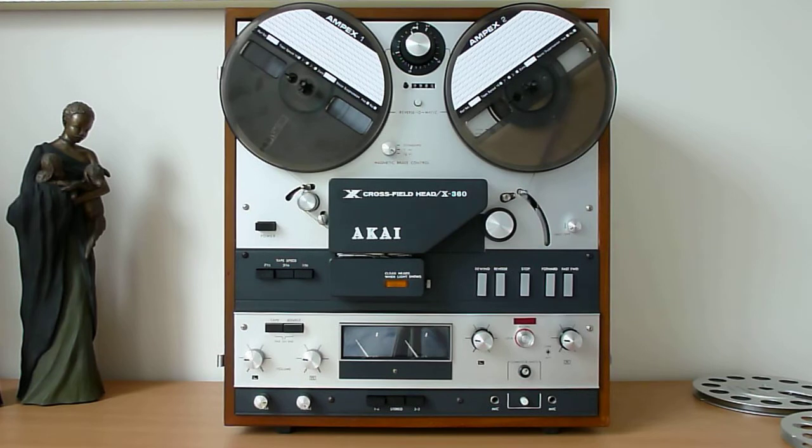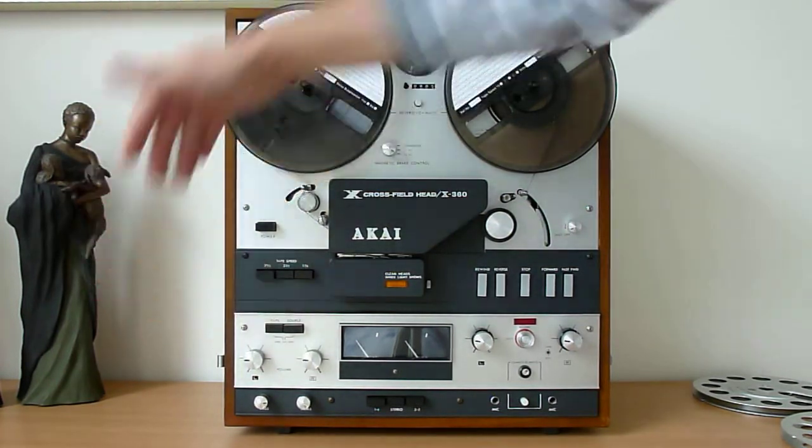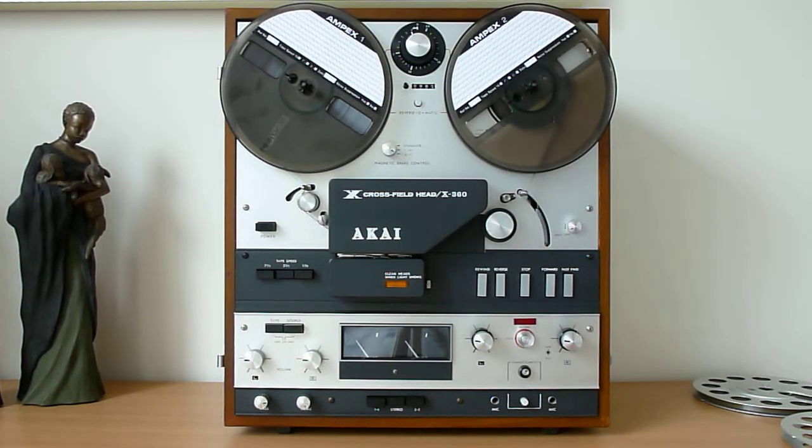Welcome, vintage audio lovers and collectors. Today I've got to show you my Akai X360, a machine which is at least 50 years old. By looking at it you may say it's just come out of the box — it does look that way. It is in absolutely immaculate condition: no scratches, no dents, no damages of any sort. The face plate looks brand new, and it comes with a wooden front cover that clips onto hinges and locks on the side, also in good condition.